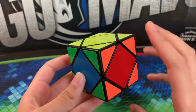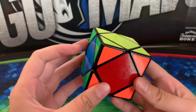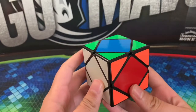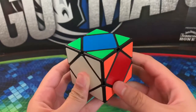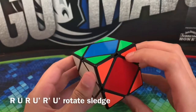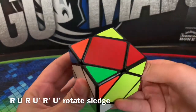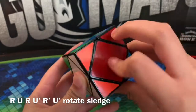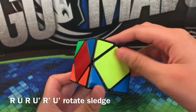In this last case, we have two solved layers and then opposite centers all around. Hold it so that on the skewb you have one corner in front, and the one on the front left is a solved layer. Then perform this algorithm: R, U, R, U prime, R prime, U prime, then rotate the cube and do a sledgehammer.